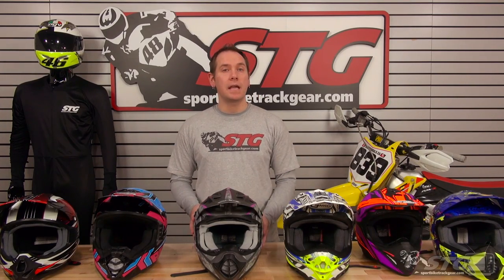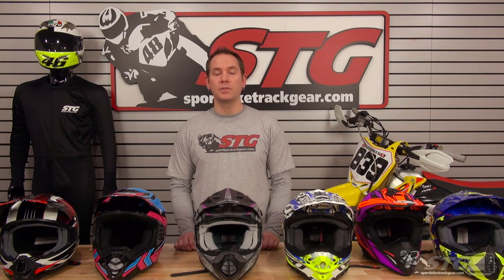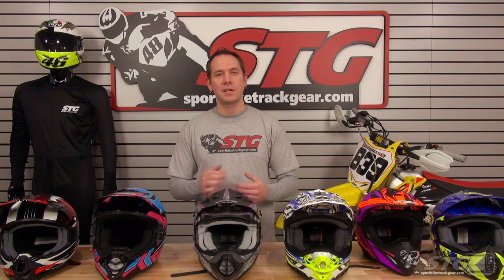If you have any other questions, feel free to give me a call — phone number is 888-784-4327, just dial 2 for off-road. Or you can shoot me an email at offroad@stg-moto.com and I can get all your questions answered. These are all $100 and under off-road helmets offered here at STG — head over to sportbiketrackgear.com and check them out.